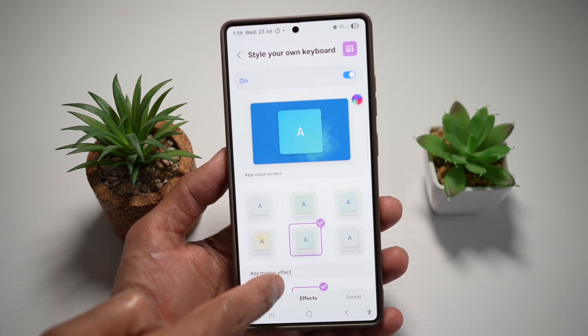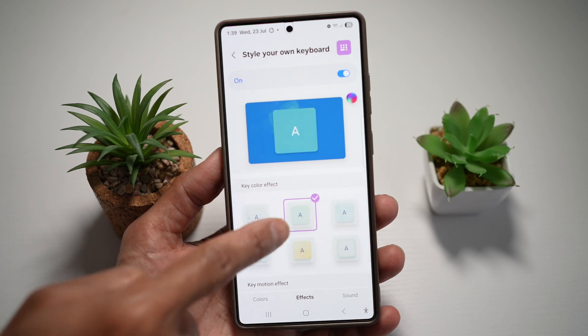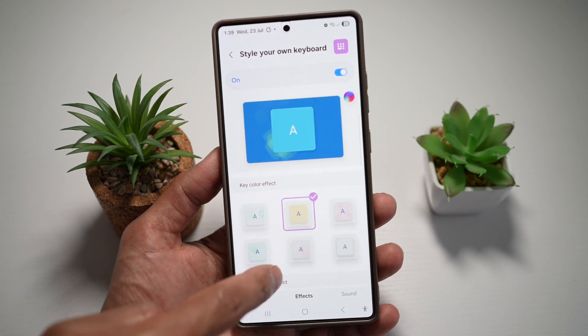And then if you scroll down, you see the color key effect. So you'll see the effect on the key itself. So if you want to highlight it, you can go ahead and choose that as well.